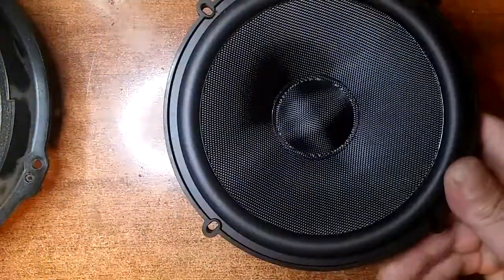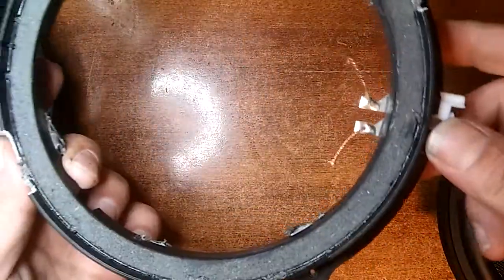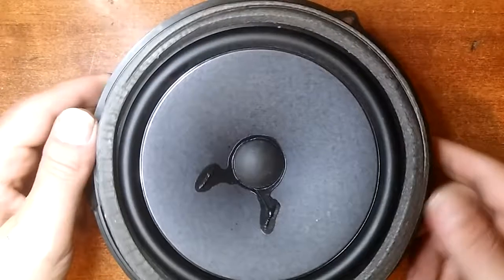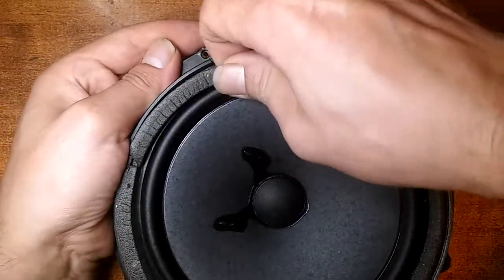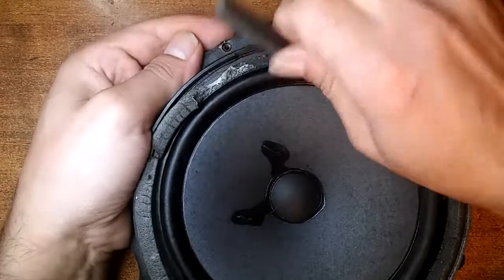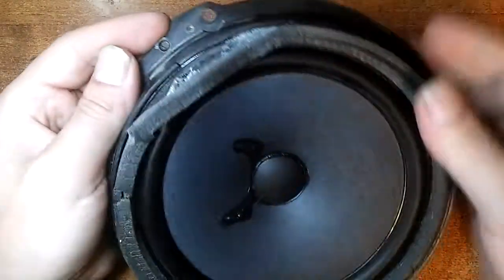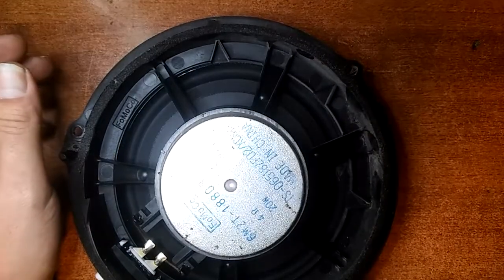I had to trim a little bit from the sides because the Infinity ears were poking out. Anyway, let's take the second speaker apart. Just take this piece of foam from the front — actually you don't really need to, because when you're taking the membrane off everything comes off together.